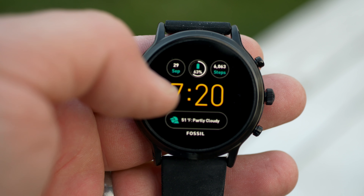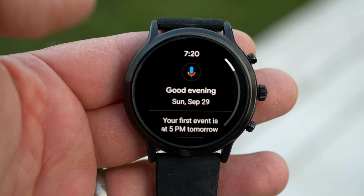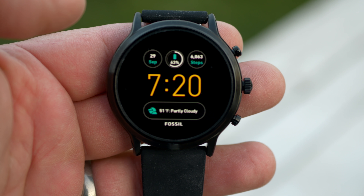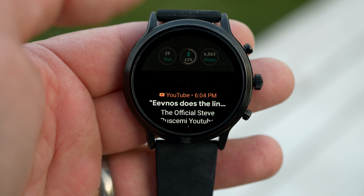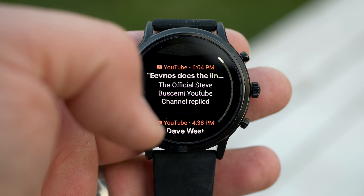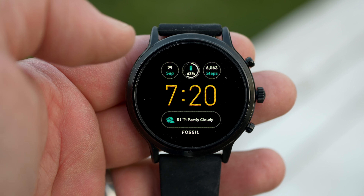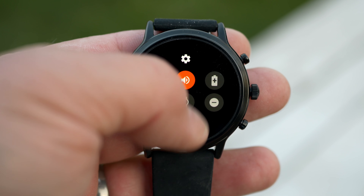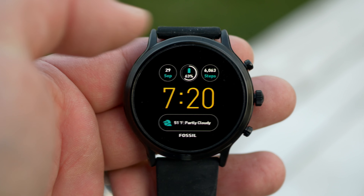Getting into some of the specs, as I mentioned earlier, it's using the Qualcomm Snapdragon 3100 processor. It's got eight gigs of storage and one gig of RAM. That one gig of RAM helps a lot with the performance I'll talk about in a bit. It's also got GPS, accelerometer, altimeter, gyroscope — all the stuff you'd expect. And it has NFC, so you can use it as a Google Pay device. That works really well; I've used it a bunch and it has worked flawlessly.